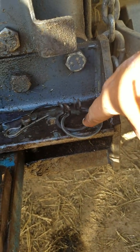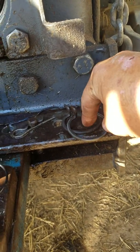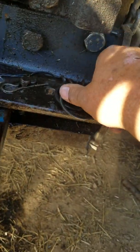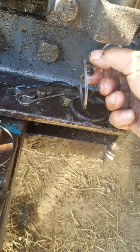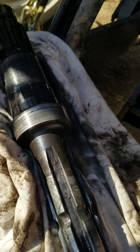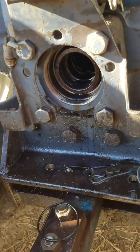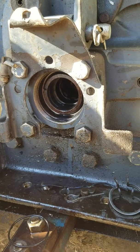You take the clip off — this is the old clip, I have a new clip underneath it. Take a pair of pliers, compress the clip, pull it out. Grab hold of your shaft, give it a tug, and pull your shaft out of there.